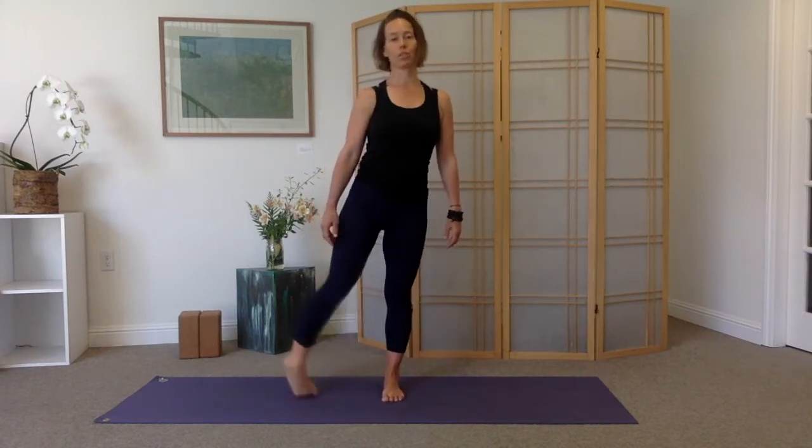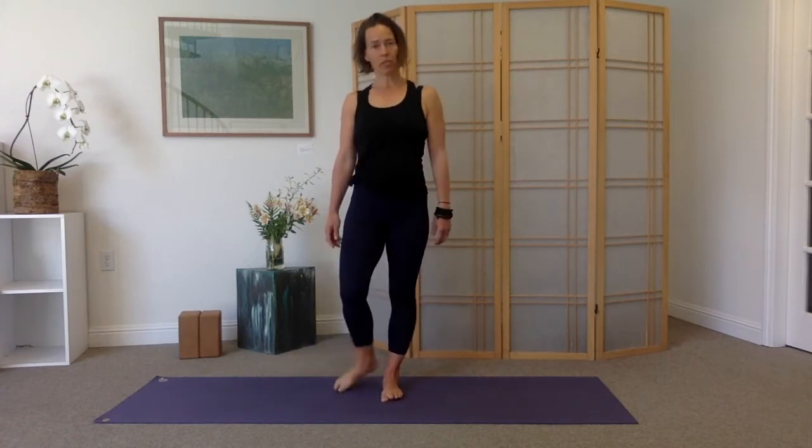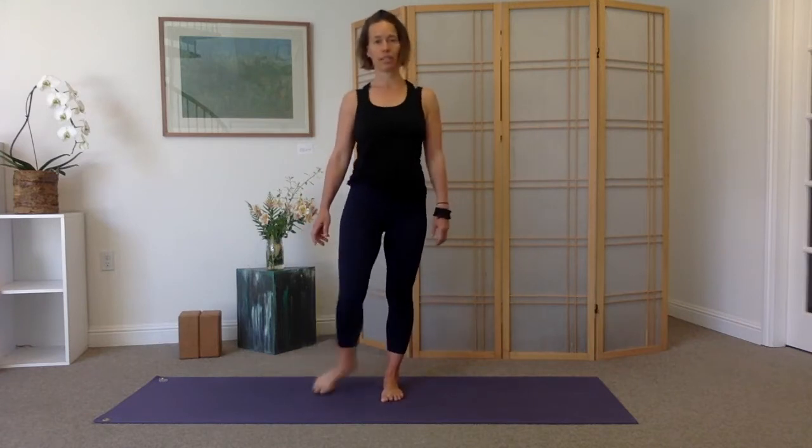Then take those circles in the second direction. This is an ankle circle, but you'll notice you start to get some mobility into the toe joints, obviously the ankle, but then up the chain too into the knee joint and the hip joint. Two more circles on this side.